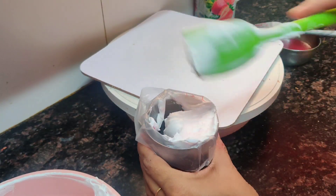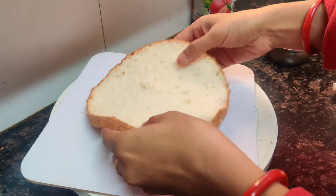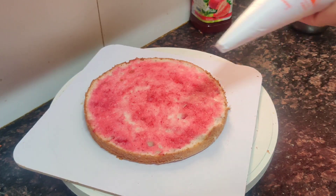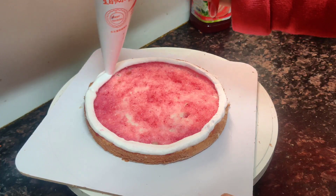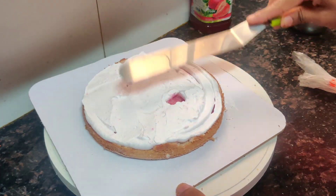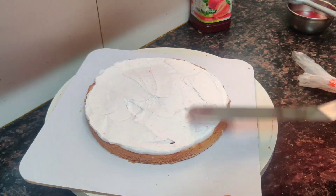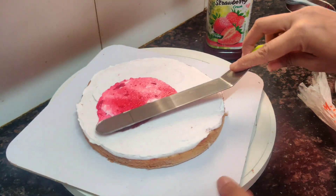I will fill the cream in a piping bag. We will put the base layer in. Now we will soak the sponge with the strawberry crush and water mixture. Now we will put a cream layer on it, then even it out with the spatula. After that, I will add strawberry crush and water again.